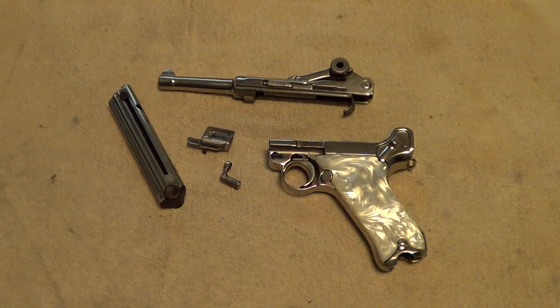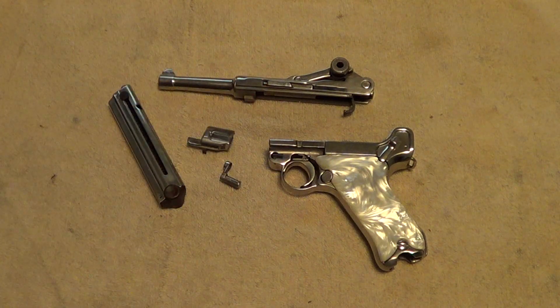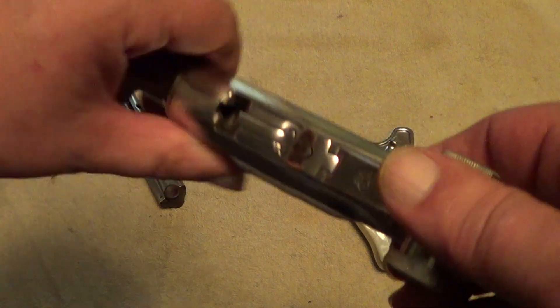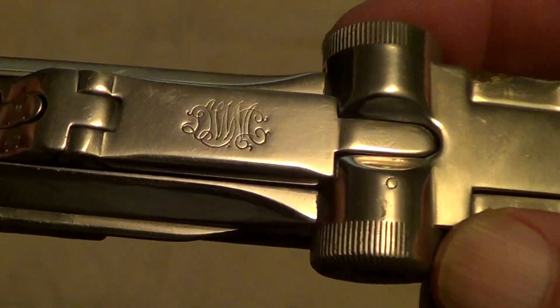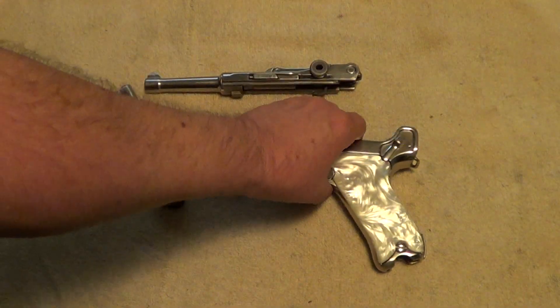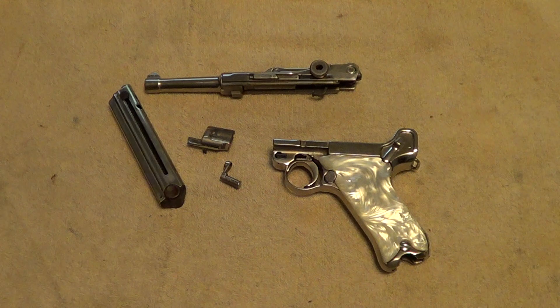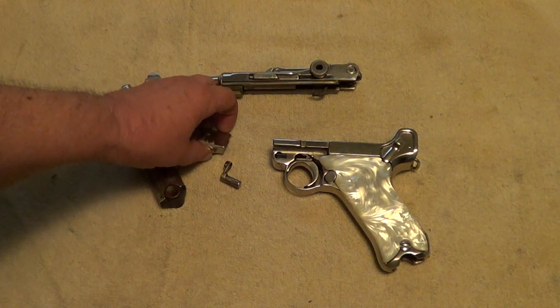Just getting this thing broken down for cleaning and I remembered I didn't finish the rest of the video. Anyway, this is a commercial Luger, probably a 1920 or 1923 commercial made by DWM — you can find that DWM logo right there. A lot of the commercials were chambered in 30 caliber instead of 9 millimeter, but they made commercials in 9 millimeter too.